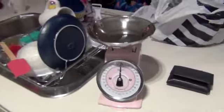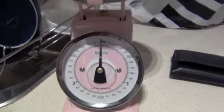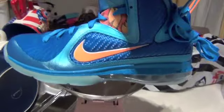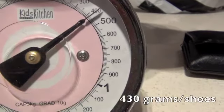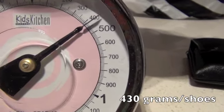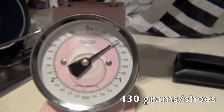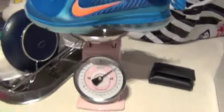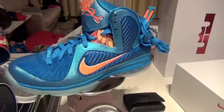Alright, here's the scale — starting from zero. I'll put the shoes on top and check the weight. The weight of the shoes is 430 grams. Look at that — 430 grams, really amazing.